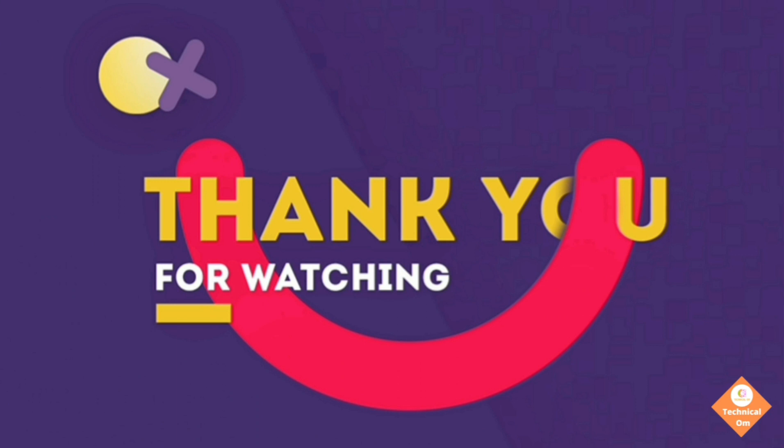This is the end of today's video. If you liked the video, please click on the like button. If you are new on this channel, please subscribe. If you have any doubts, do comment down below. Thank you for watching.